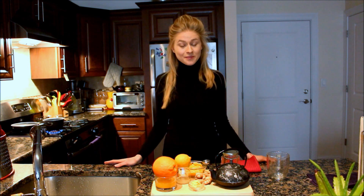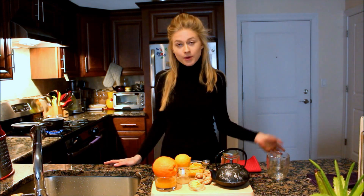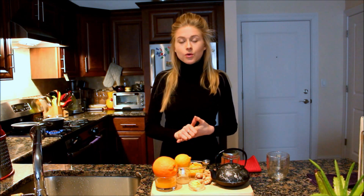Hi guys, welcome to Comfort Life channel. I am happy to see you here today. I thought it would be appropriate to share with you a wonderful recipe of ginger tea — but it's not just regular ginger tea, because it has a wider flavor. It's perfect because it possesses lots of health benefits because of the ingredients, and it is also good for people who are not fans of regular ginger tea because of the spiciness or just the taste of ginger.